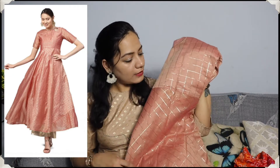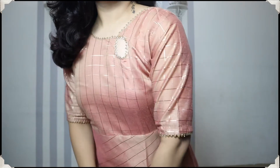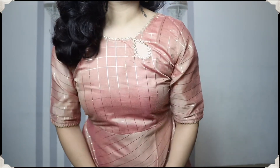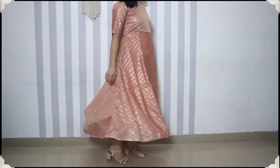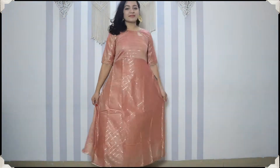Moving on to the next kurthi — it is in a very beautiful light peachish color. The fabric is cotton silk, which is a little different and very festive. This kurthi looks very beautiful. It has a full neck and back with gotha patti detailing, and there is a little round design which looks very stylish. The sleeves are three-fourths, coming from the elbow, and at the end there is also gotha patti work. It is full plain and very shiny. The fabric is cotton silk — a very festive appropriate kurthi — and you will get a cotton silk lining.